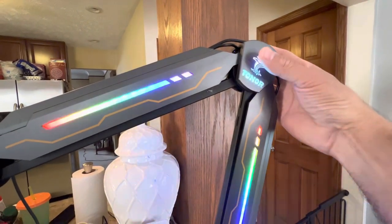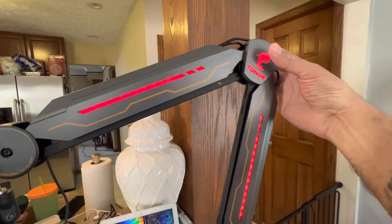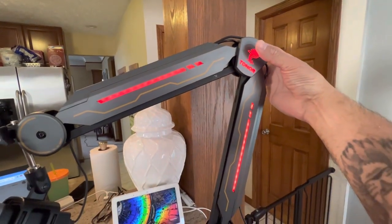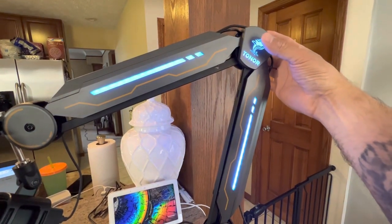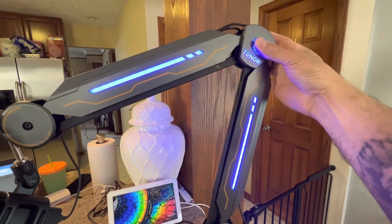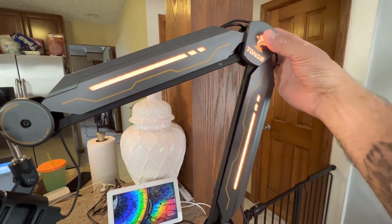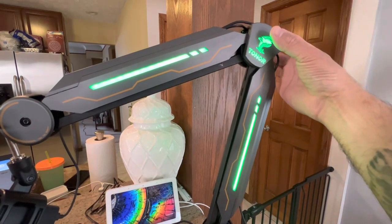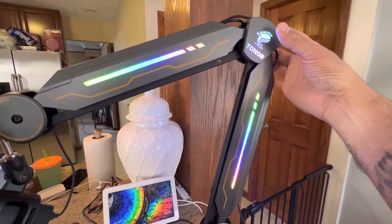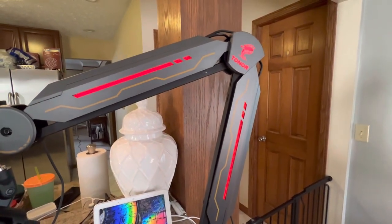You can flip through the RGB modes right here. You've got the rainbow effect, then red — this thing looks real nice especially at night — then rainbow again, blue, light blue, dark blue, purple, red, orange, light green or yellow-green, darker green, and it comes back to rainbow. There's one more mode which actually cycles through all the colors.